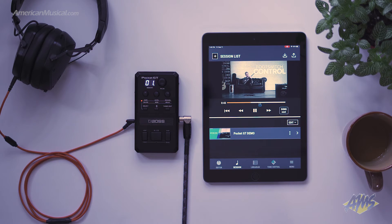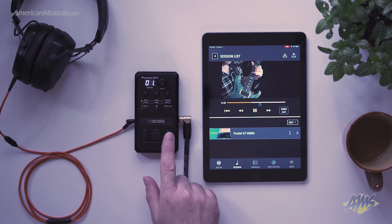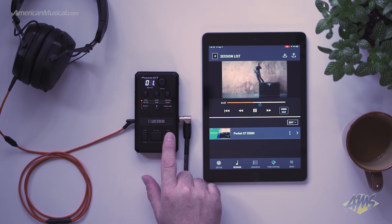The handy controls on top of the Pocket GT allow you to control the session view when playing back a YouTube video in session view.